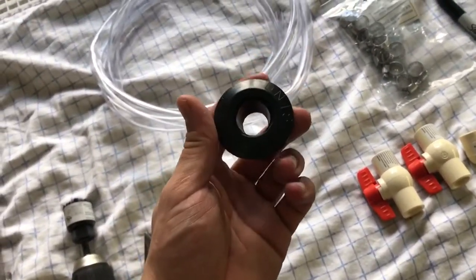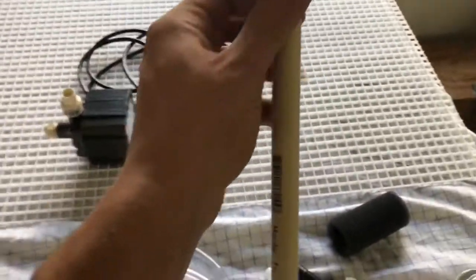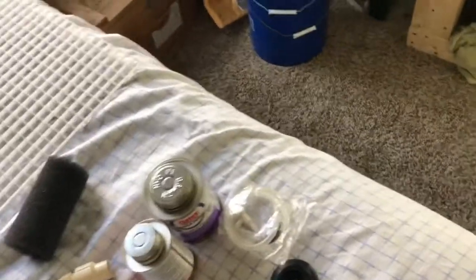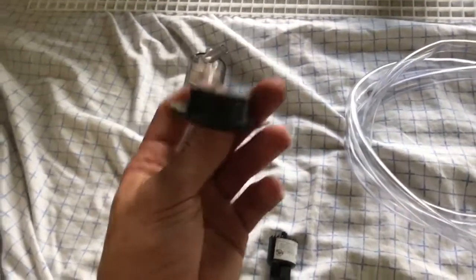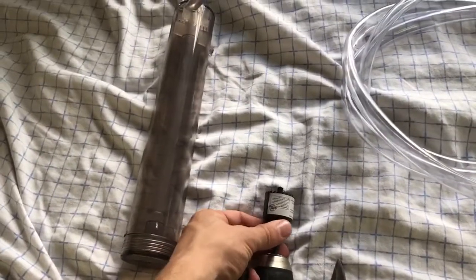Make sure you read what the uniseal website says, because a half-inch uniseal does not fit a half-inch tube. This is a 15-millimeter or half-inch PVC pipe, and a half-inch uniseal just slides right off — it doesn't fit. So I bought some adapter fittings that go on the end of the pipe and fit in the uniseal much better. I'm using a one-and-a-quarter-inch hole saw for the half-inch uniseal.